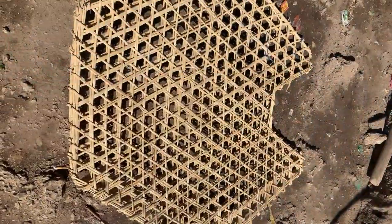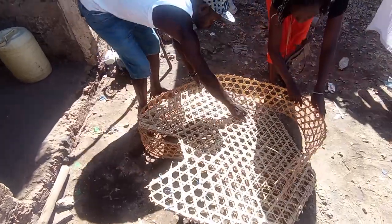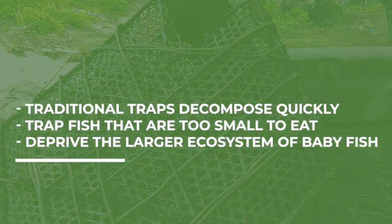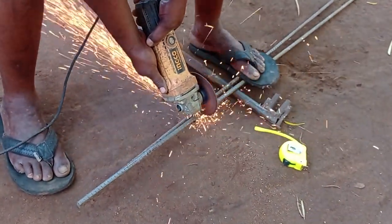Traditional fish traps are made from bamboo frames. Fishermen split the bamboo into smaller reeds that they weave into a net over the frame. Traditional traps decompose quickly, trap fish that are too small to eat, and deprive the larger ecosystem of baby fish.